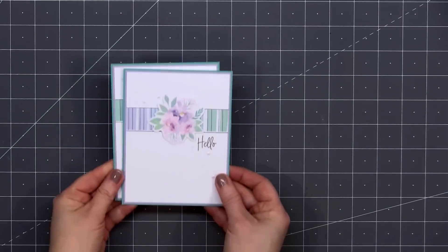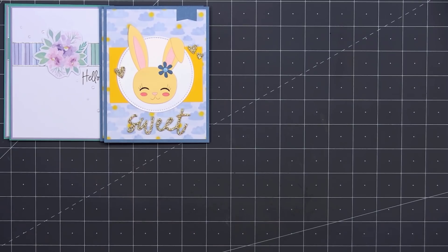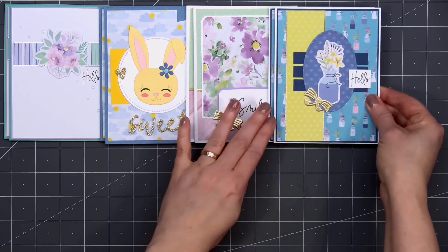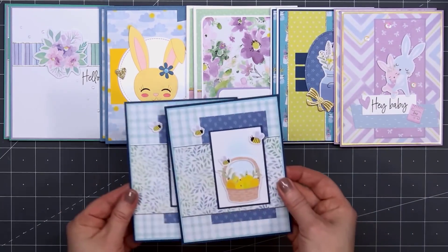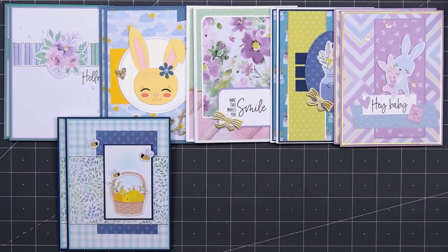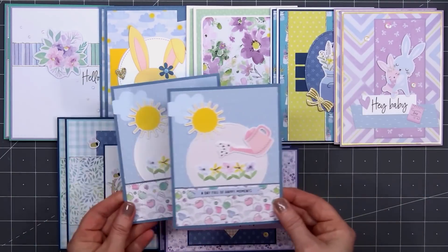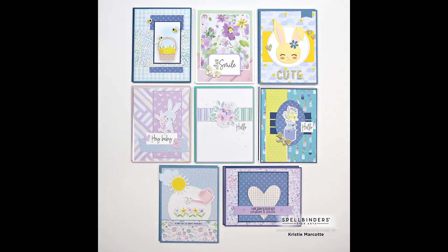Here's another look at the 16 cards I made using Spellbinder's March 2022 card kit of the month. I generally make 20 cards using the Spellbinder kits, but I was waiting on the March embossing folder for the final four cards — due to some shipping issues, some of the influencers didn't receive the embossing folder, so I decided to end it at 16 cards. If you are interested in Spellbinder's card kit or any of their other club kits of the month, I do have links provided in the description box below. I've already posted my video using the large die of the month and it is absolutely gorgeous. Thank you so much for watching and I hope you have a wonderful day.